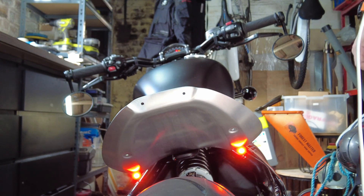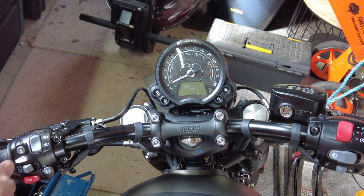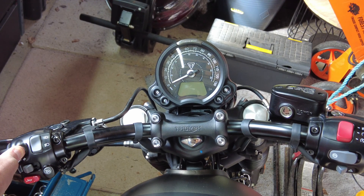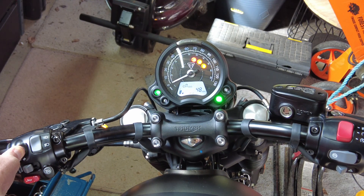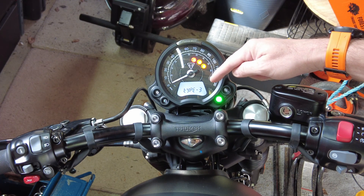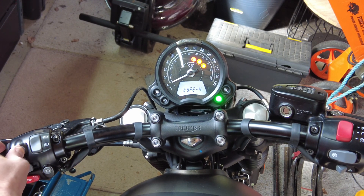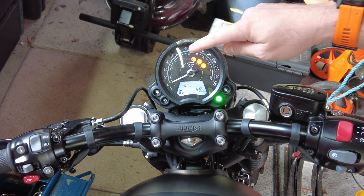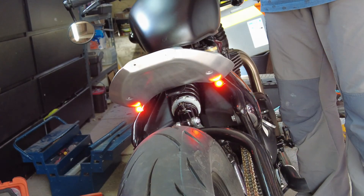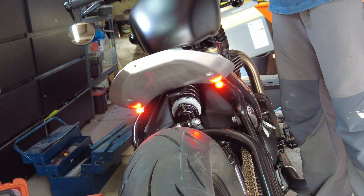To change the type setting for your indicators, press and hold the I button on the left side of your handlebars and hold it in with the ignition off, then turn the ignition on. You'll see on the dash it lights up and comes up with the indicator type. Let go and you'll see that Type 3 is my current setting. You can then scroll through — I'm going to scroll to Type 4, press and hold to save, and the dash comes back to the normal reading. You can see the indicators are now flashing at the correct rate.